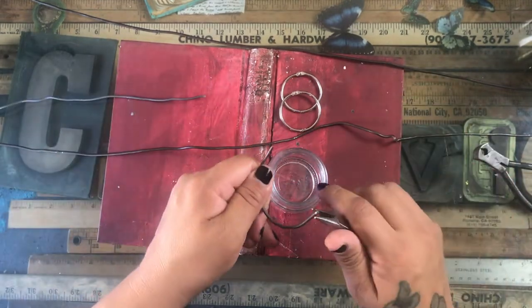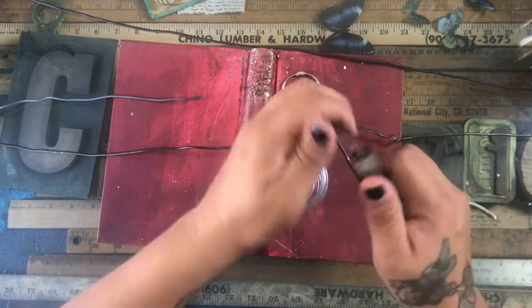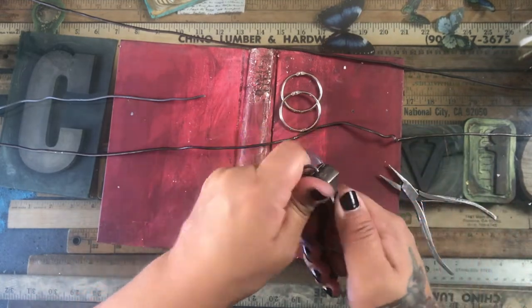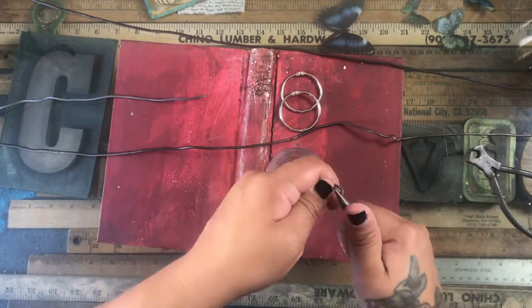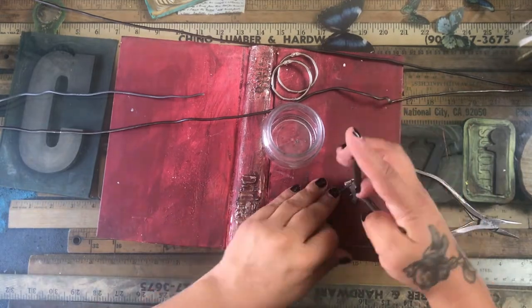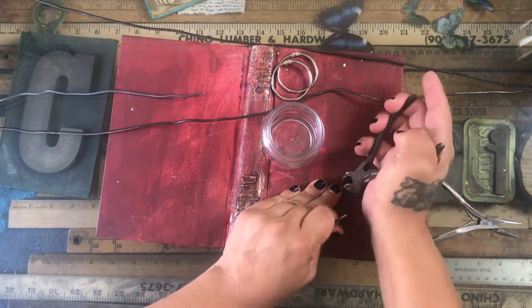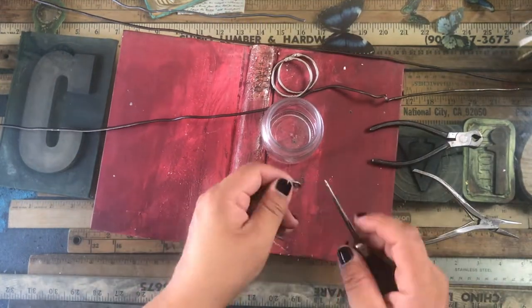As you guys can see on the video — I sped it up — I was with it for a while. It's going to be a pretty sturdy cage but it does hurt your hand, so warm up your hands by rubbing them together first and they won't hurt as much.